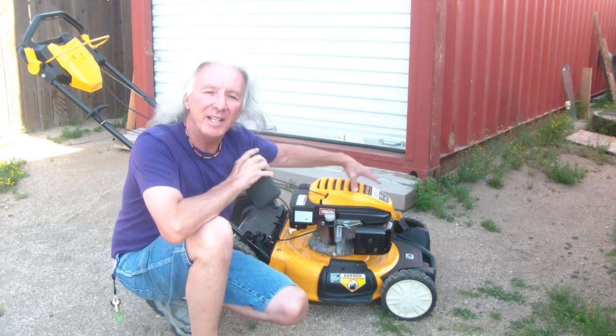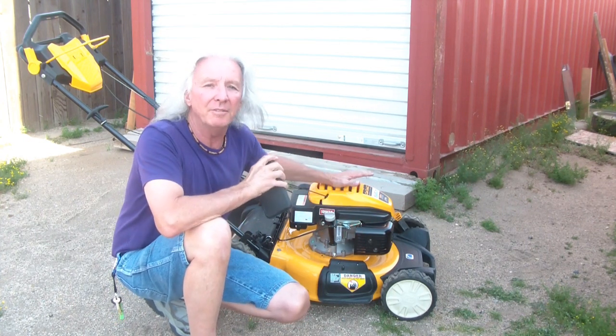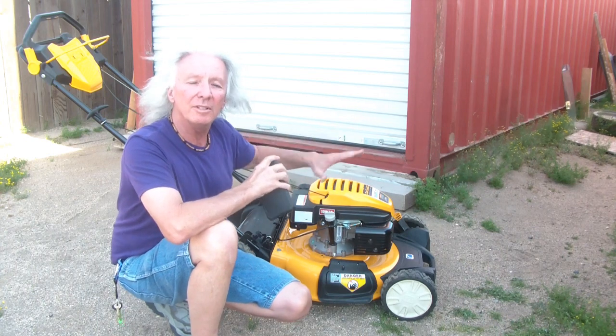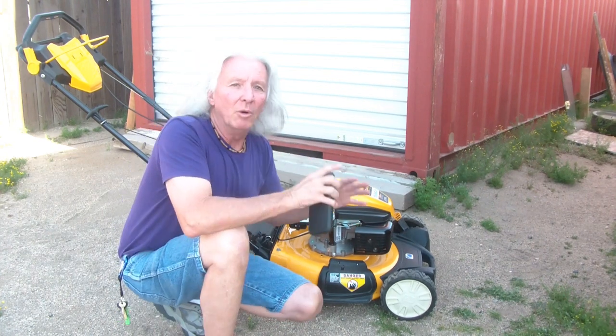I'm not saying you have to have the same Cub Cadet, but if you have this motor, this may pertain to you. I know this motor is on a couple of different models. We all have to change the oil, the spark plug, the air filter, and we've got to do maintenance on our blade. So we're going to go through all this — give it a yearly maintenance so it's prepared and ready to tackle the summer.